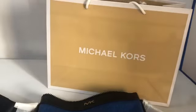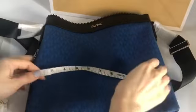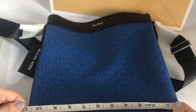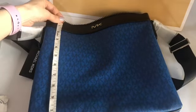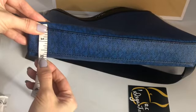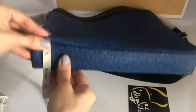Let's measure it. The length of this is 10.75 inches. The height is 10.5 inches, while the width is 1.75 inches.